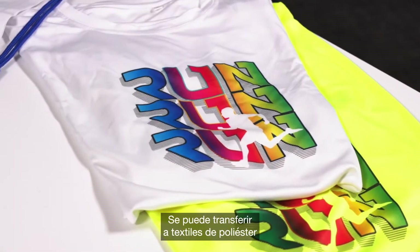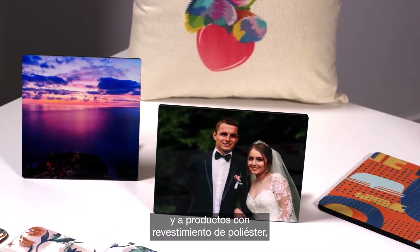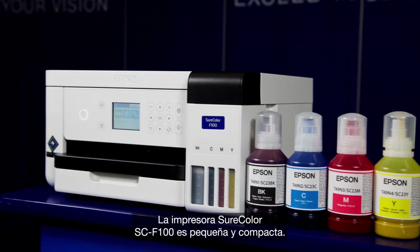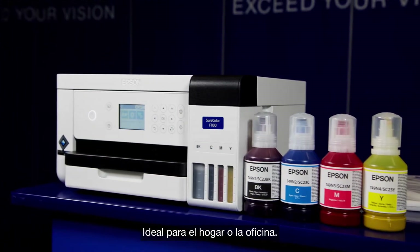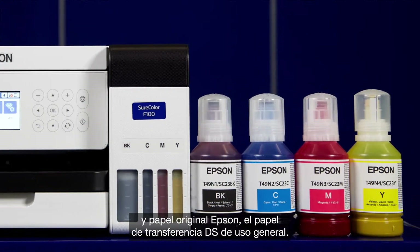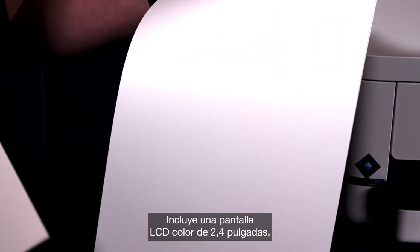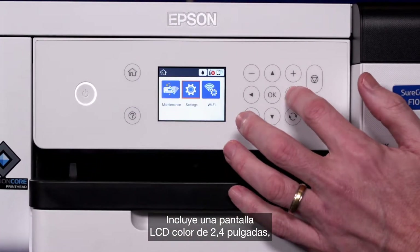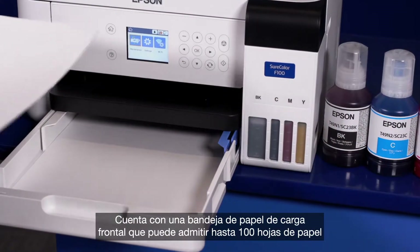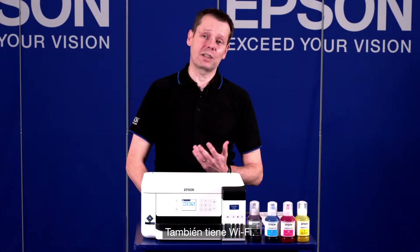It can be transferred onto polyester textile, but also it can be transferred onto polyester coated items, for example coasters, mouse mats and things like that. The SureColor F100 is small and compact and good for any home or office. It comes with 140ml ink bottles, Epson Genuine Media, the DS Transfer general purpose. It comes with a 2.4 inch colour LCD screen, very intuitive and easy to use. It has a front loading paper tray which can take up to 100 pieces of paper and requires very little reloading, and also comes with Wi-Fi.